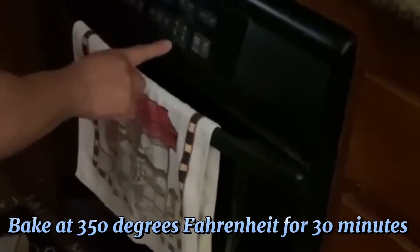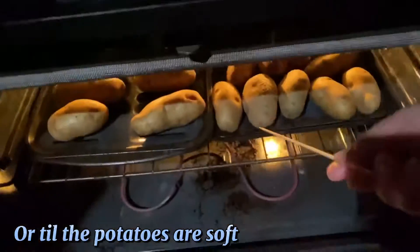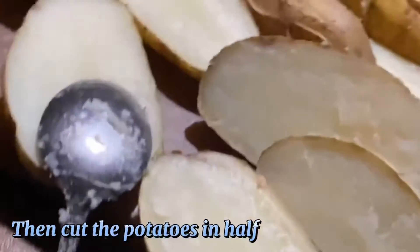Bake at 350 degrees Fahrenheit for 30 minutes, or till the potatoes are soft. Then cut the potatoes in half.